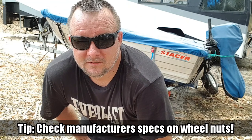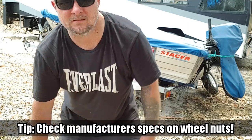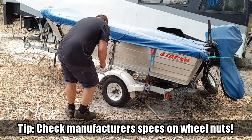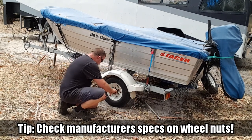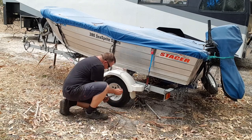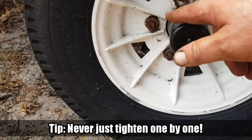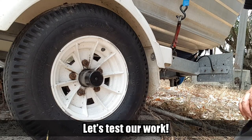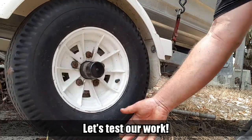I've put the wheel nuts on and put the wheel back on the ground so I can tighten them up. When you're tightening wheel nuts you should start here, do opposite, then opposite again - just to spread the weight a bit more. Jack it back up - remember when we first started it couldn't even move. Look at that - it's beautiful!